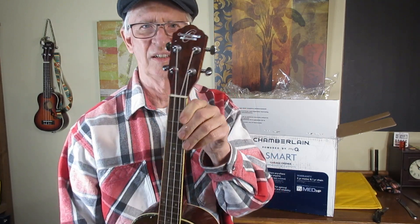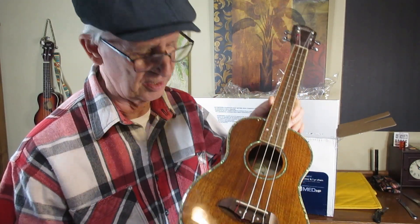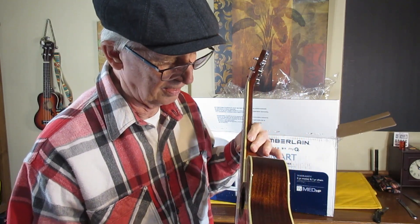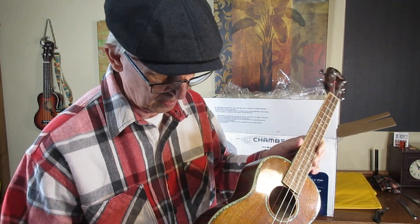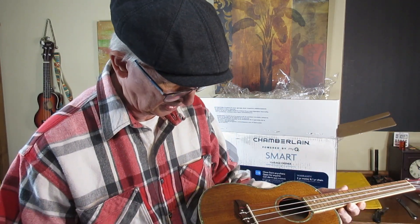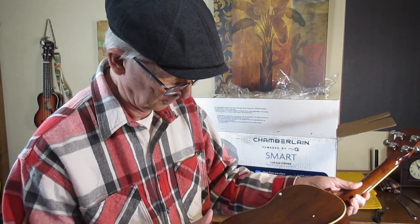I have to say, if I'm an eBay seller, I'm insane if I sell something dirty and nasty like this in 'like new' condition. But I do feel that most of this stuff will come off — it's amazing that there's no damage.